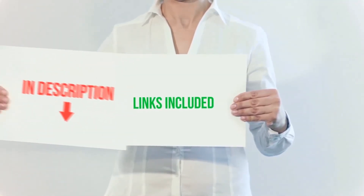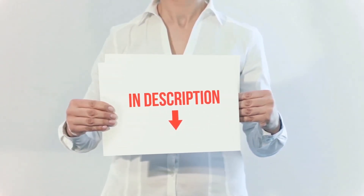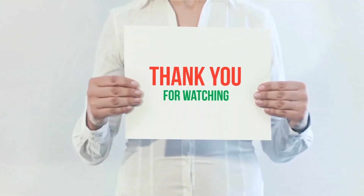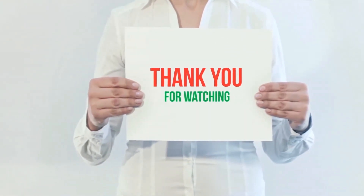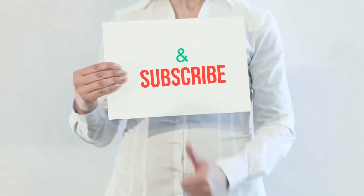All of these items are available on Amazon. I have included all the links in the description — you can check out those links for more information and latest price. If you like this video, please hit the like button below, share with your friends, and be sure to subscribe.